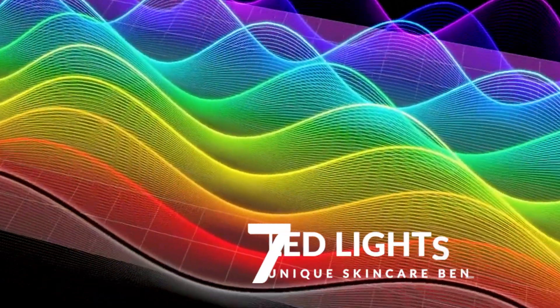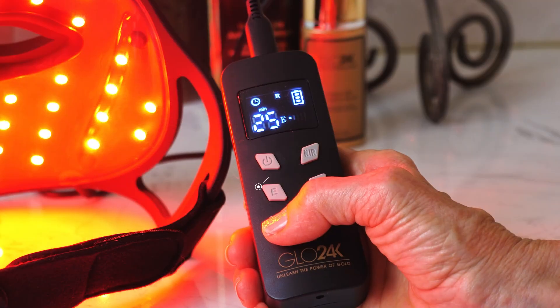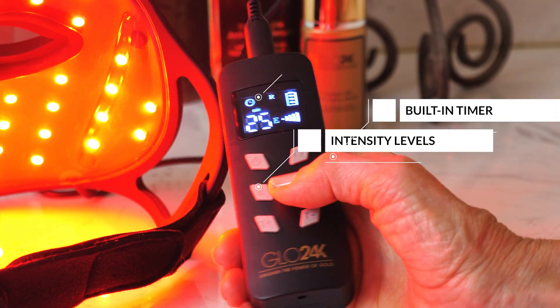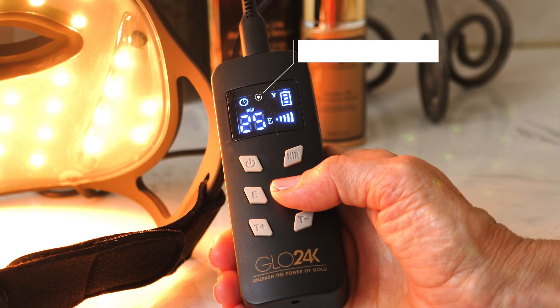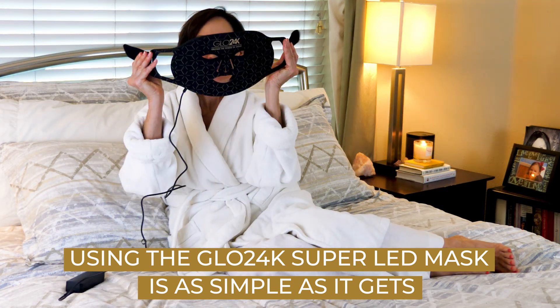Whether you're targeting fine lines or looking to even out your skin tone, this mask has a light for that. With 3 intensity levels, a built-in timer, and advanced technologies all controlled by a smart controller, you're in complete control of your skincare routine.